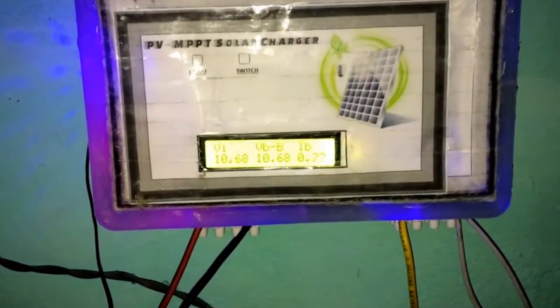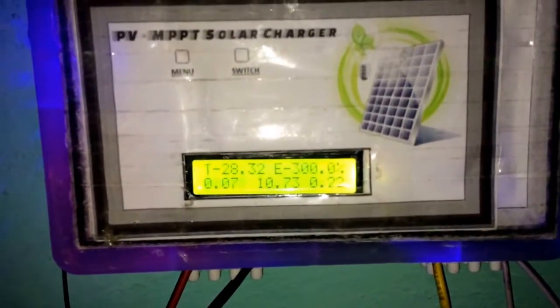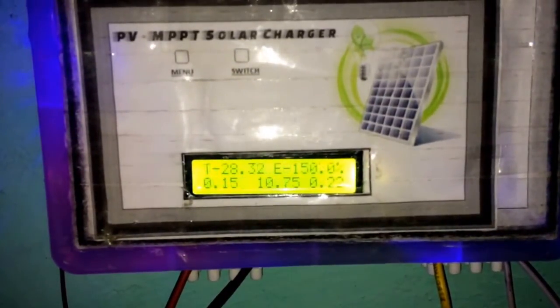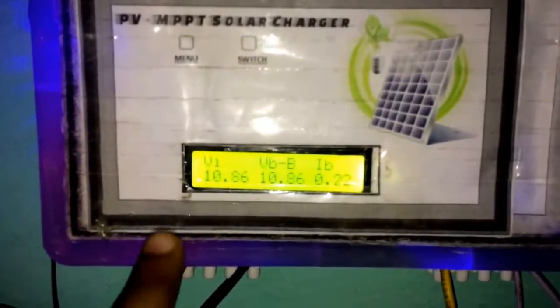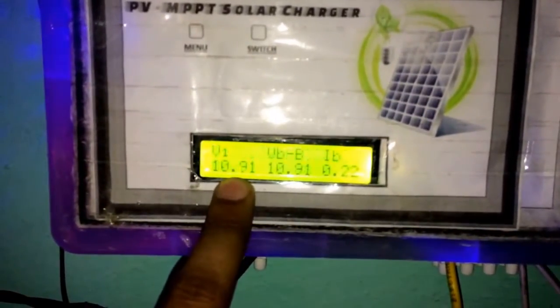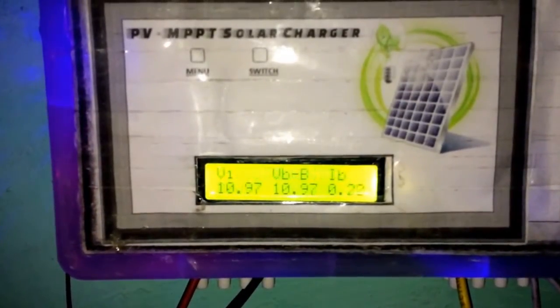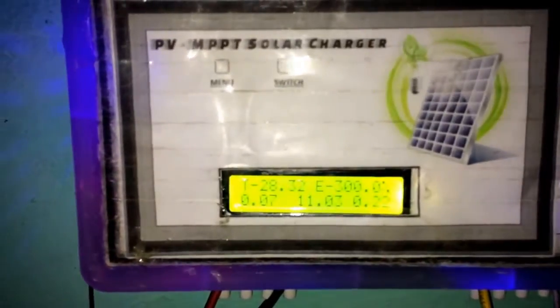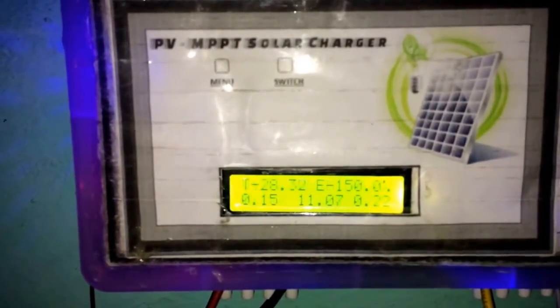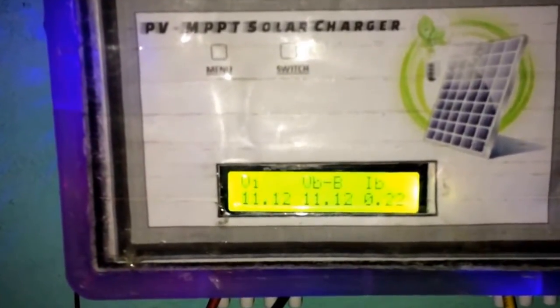This is the low input voltage condition of the solar charger. The input voltage is around 10.9V, and if it drops under 10.5V then it will be a low input voltage condition. Currently it is morning time and there is not so much sunlight to produce the necessary power.